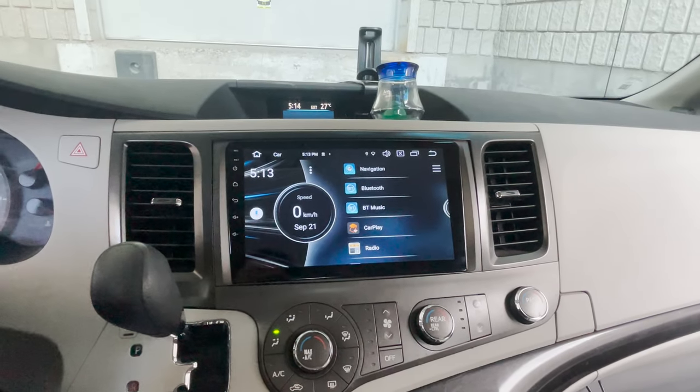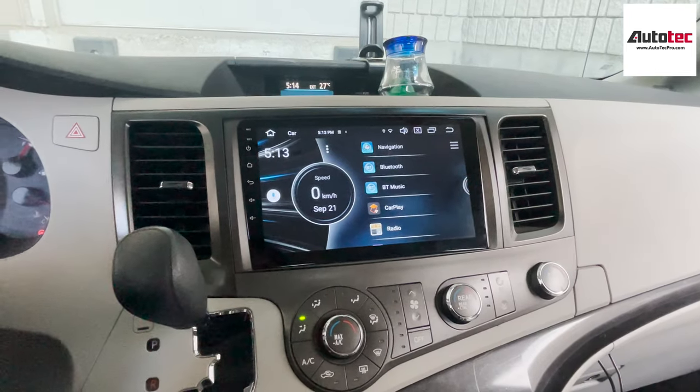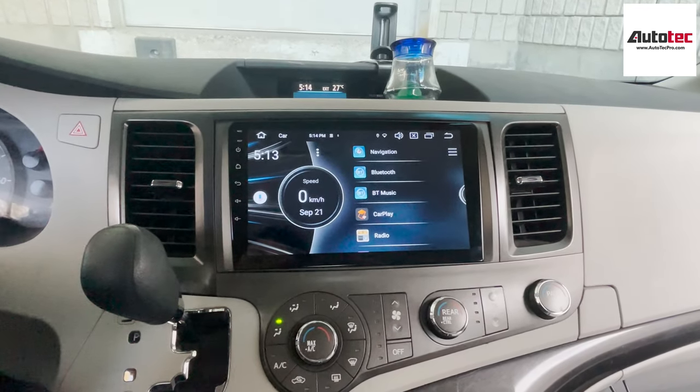Hi everybody, this is AutoTap Pro. Today we're installing in a 2013 Toyota Sienna. In this video, I'm going to show you how to use the system and the features that come with the system.